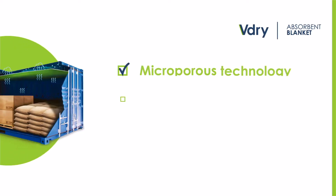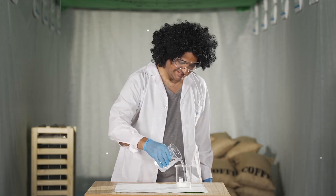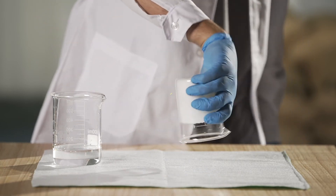It's heavy, isn't it? The V-Dry Blanket is a hyperabsorbent blanket that acts as an impermeable barrier between your goods and the condensation on the container ceiling. Incredible.